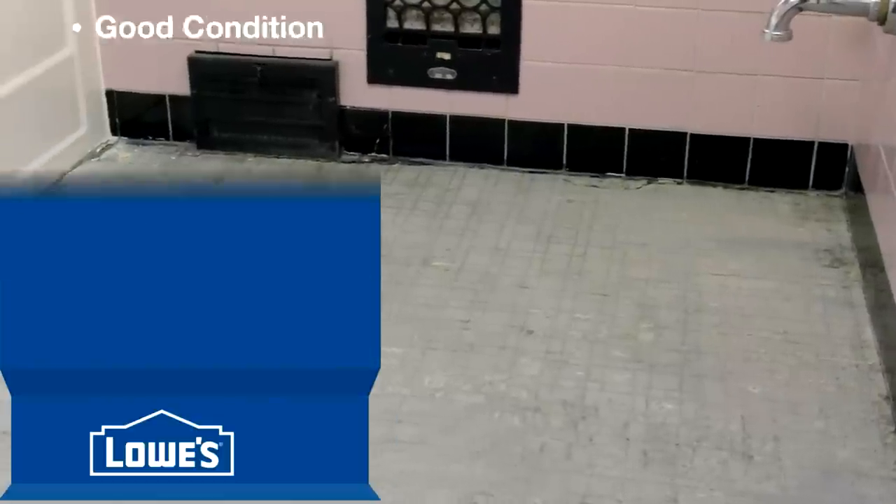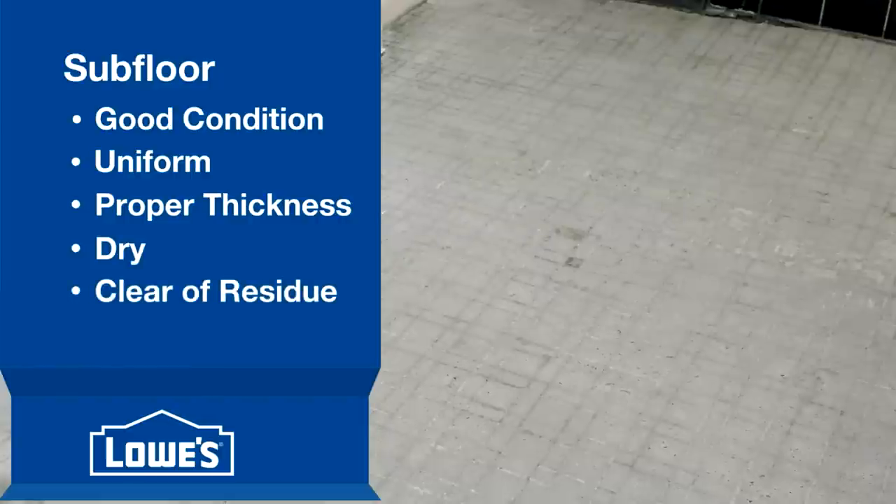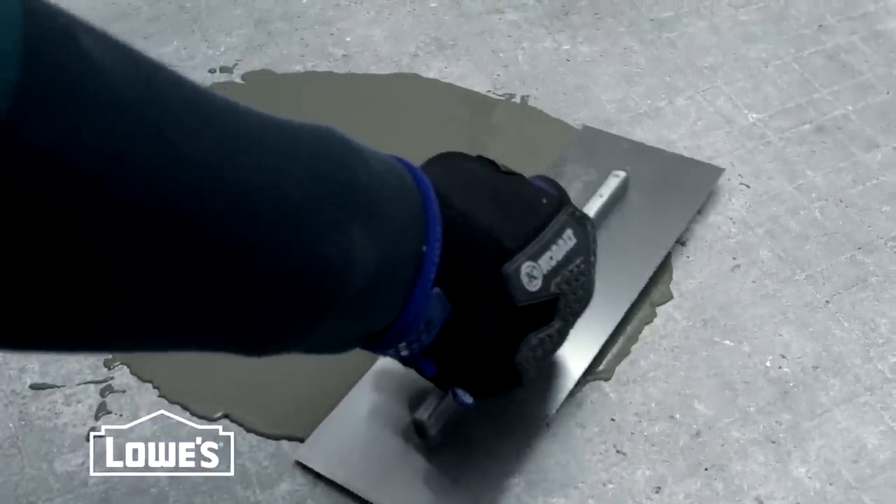Your subfloor has to be in good condition: uniform, the proper thickness, dry, clear of any residue, and level. If it isn't level, just fill the low spots with leveling compound.